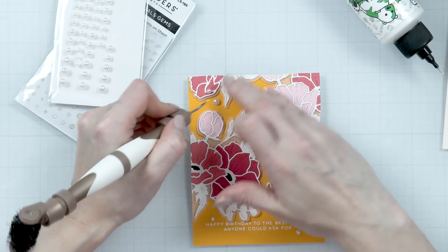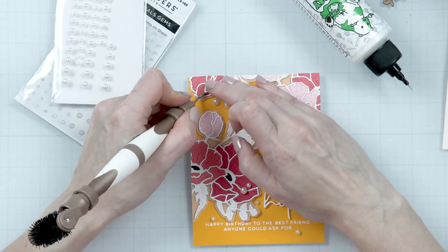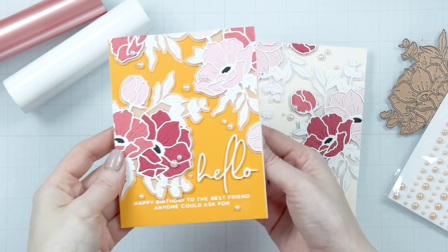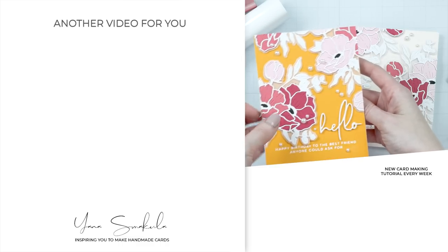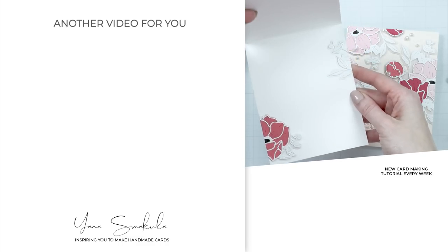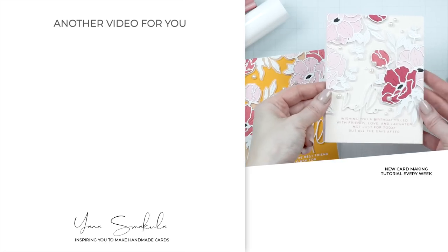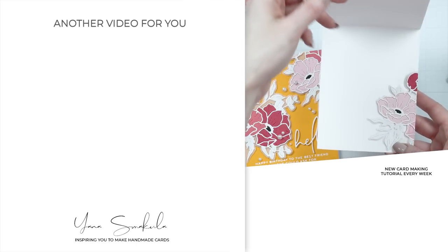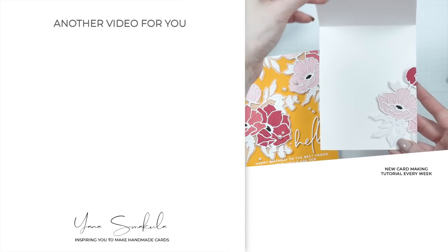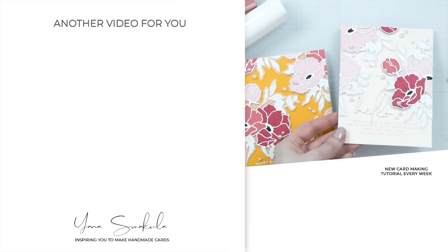Dots adhere really well to nice and smooth cardstock like that Simon Says Stamp glossy cardstock, but if your cardstock has a little bit of texture, the adhesive dots will not adhere as well. So that finishes my colored cardstock cards featuring the Anemone Blooms collection. Thanks so much for spending time with me today. I hope you enjoyed this video. Love you guys and I'll see you next time.